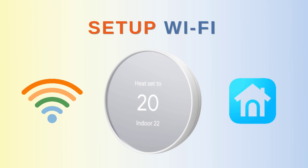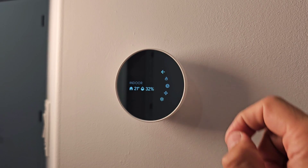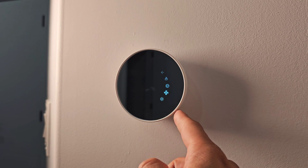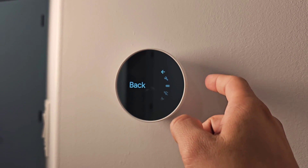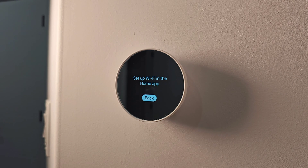Before going into other settings, the first thing we need to do is set up Wi-Fi. When you press the side bar it takes you into the inner settings. Go to the settings option — at number three you'll see Wi-Fi, which says 'Set up Wi-Fi in the home app.' You need to download the Nest app and go through that process.